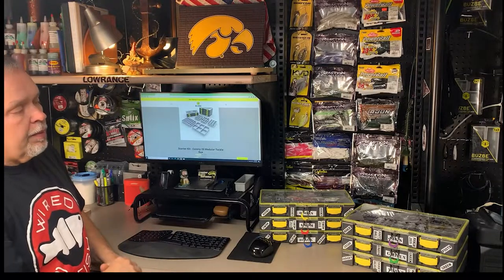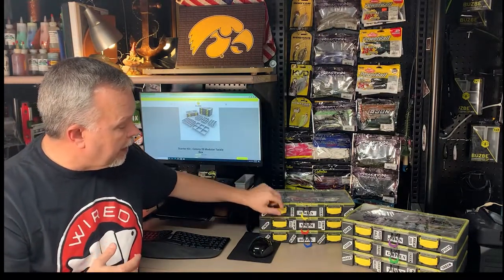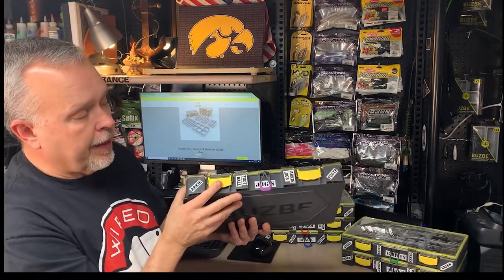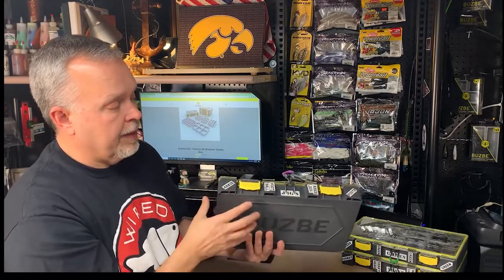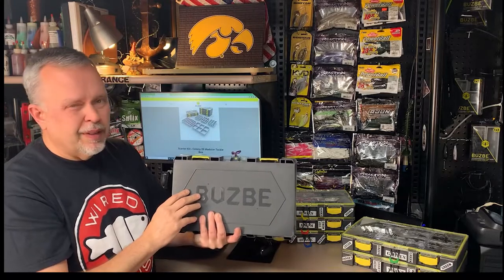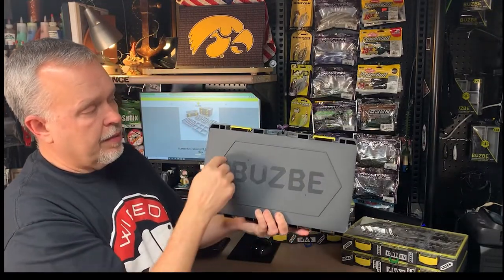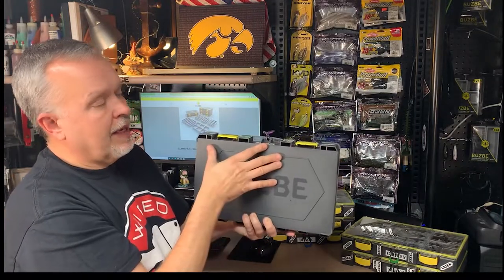Other things I don't care for so much, but got around — these label areas are not very big. For my jig box, I created labels and cut them out with scissors so they could lay down in the handle holder area, and I could see them a little better. I labeled through here too: jigs, football jigs, arky hats, and labeled out here as well. There's not a whole lot of area for labeling, which is a little disappointing because I like to stay organized.